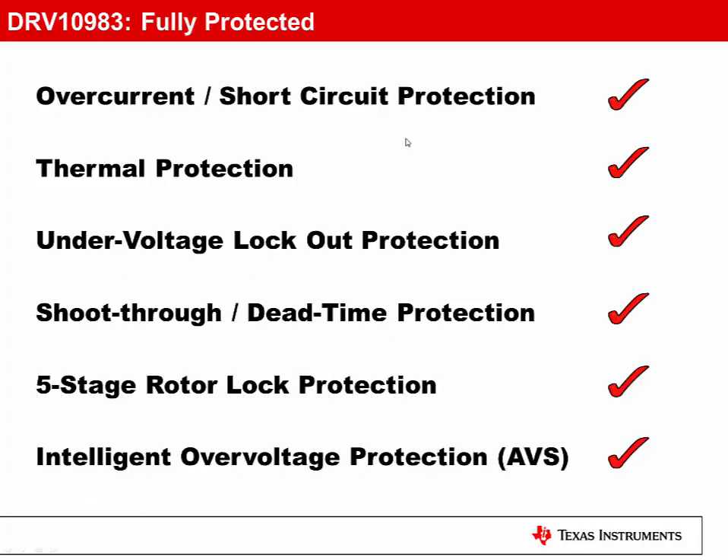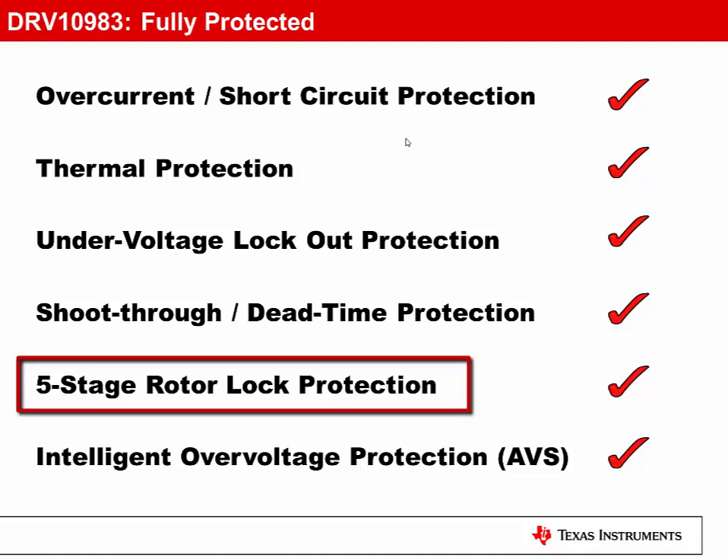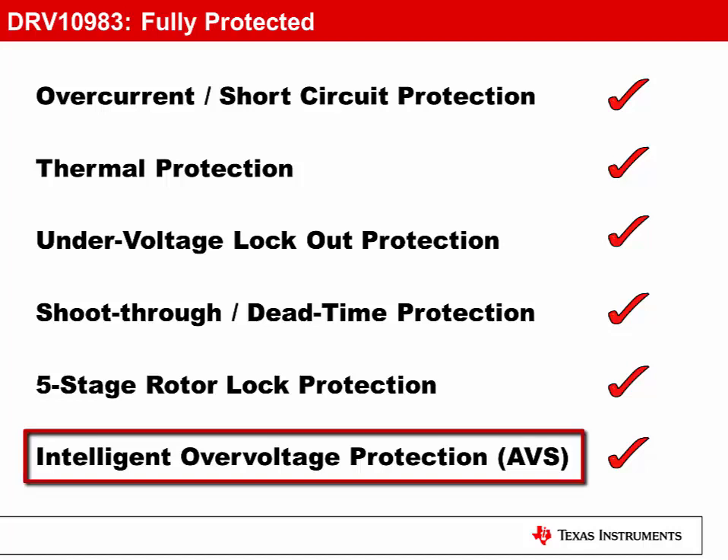From a protection perspective, the DRV10983 is fully protected with short-circuit, thermal, under-voltage, and shoot-through protection. A robust five-stage rotor lock protection scheme ensures detection and notification during the event a motor is ever to stop spinning. AVS and intelligent over-voltage protection is also supported.